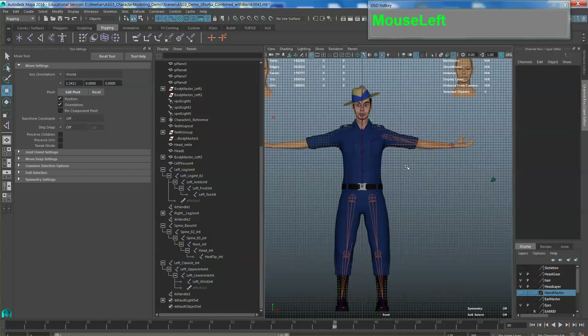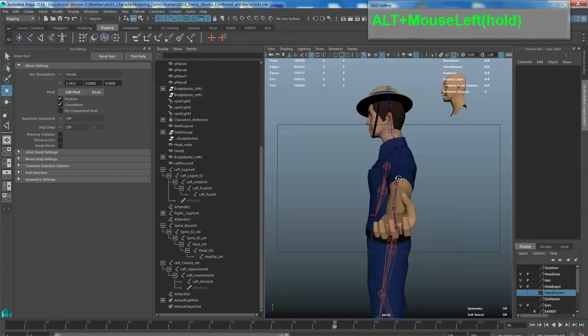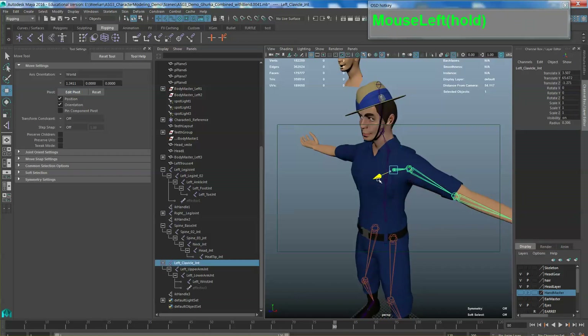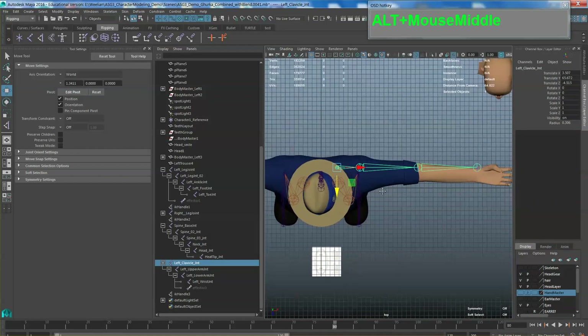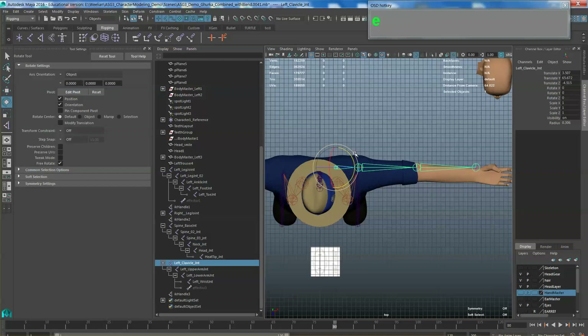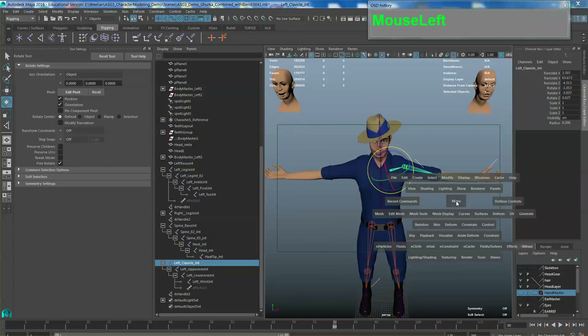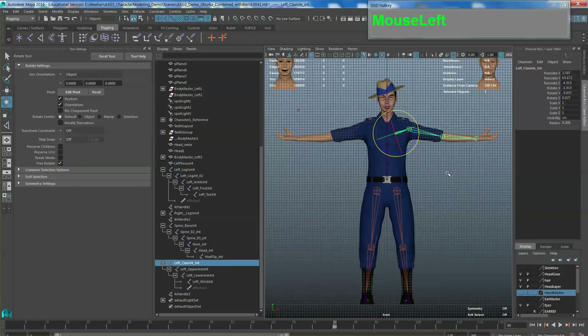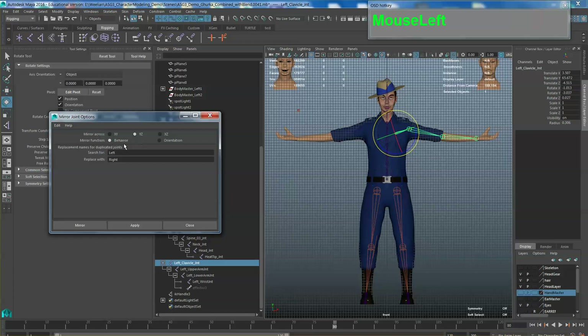Before doing the mirror, make sure the bones are actually residing inside the mesh. You can see they are out, so grab the root and put it inside. Go to the top view and make sure the bones are nicely positioned within the arm itself. You can only rotate the root — try not to move the children, otherwise you will drastically affect the rotational behavior of the joints.